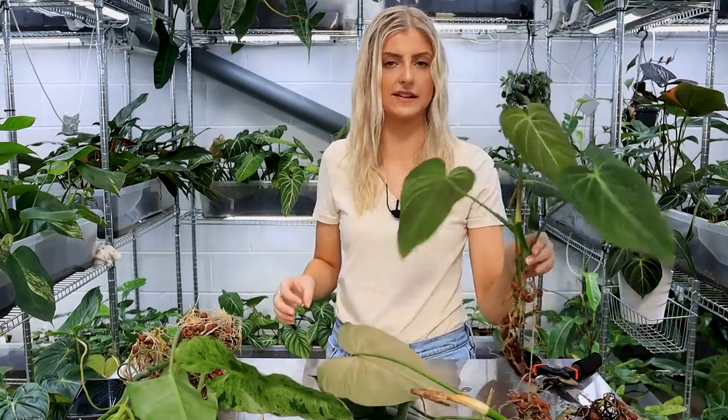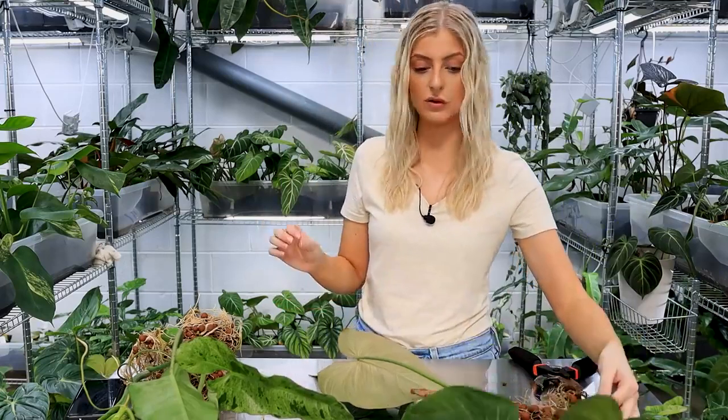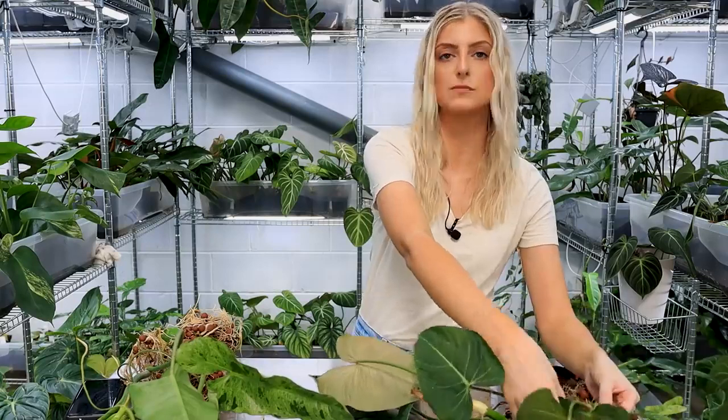On this side we have some really gorgeous, really delicate Philodendron Glorious. If you don't know what this is - it's stuck to the root - this is a hybrid of Philodendron Melanocrysum and Philodendron Gloriosum. Very tough plants, awesome plants. So I'm going to go through those, I'm going to propagate them and I'm going to pot them up.